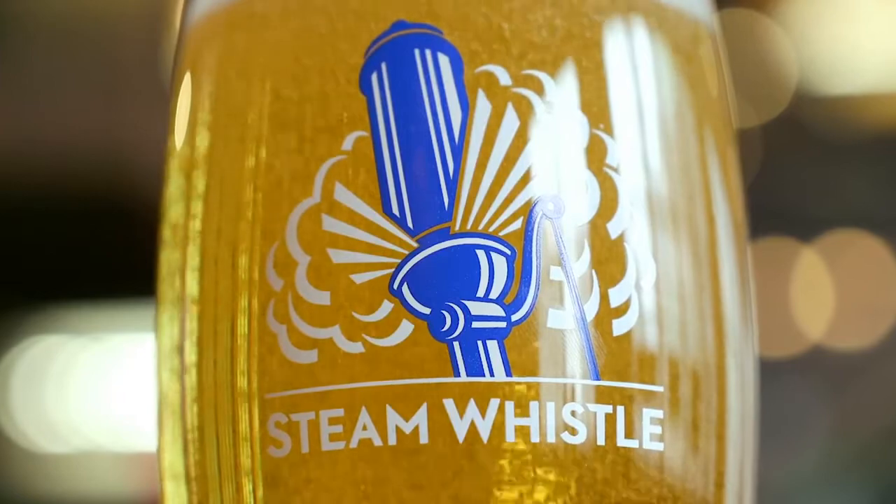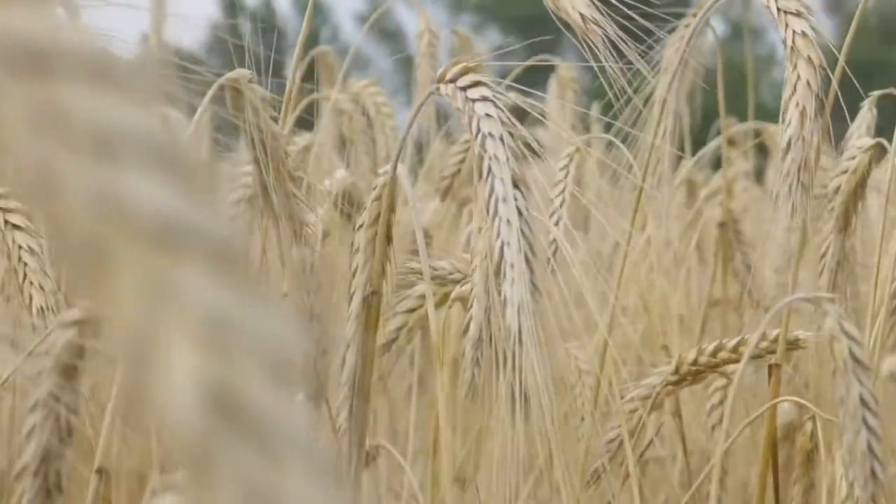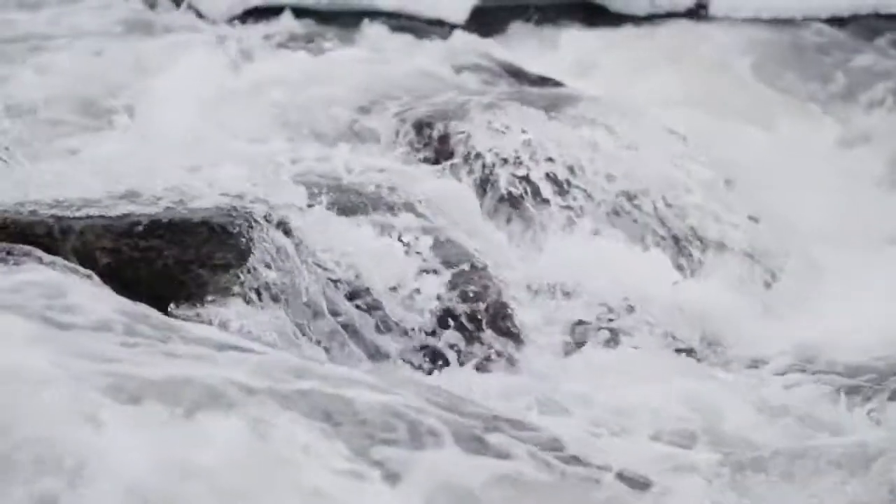We use only 4 ingredients for producing all of our Steam Whistle brand beers. That's malted barley, hops, spring water and yeast.